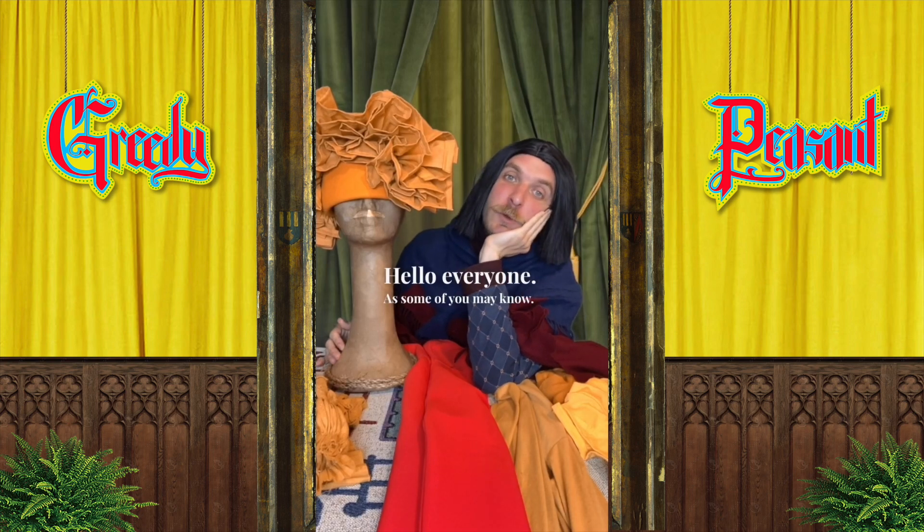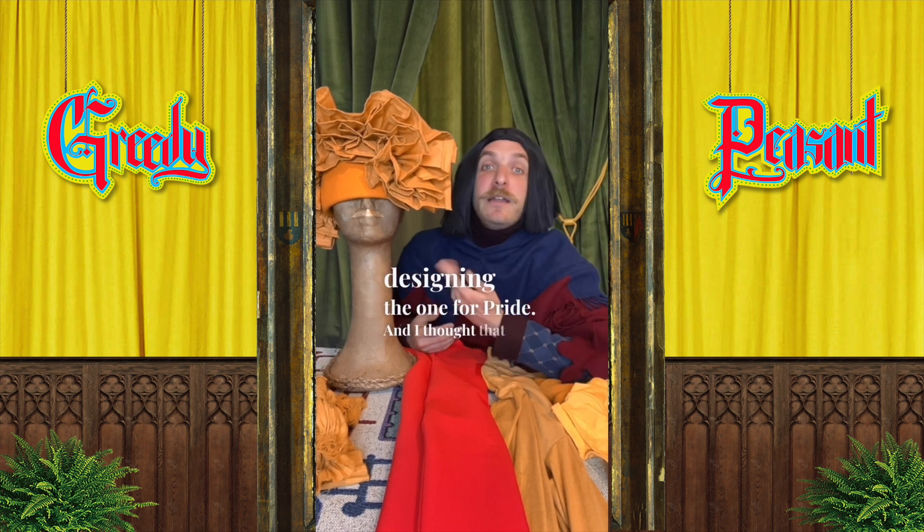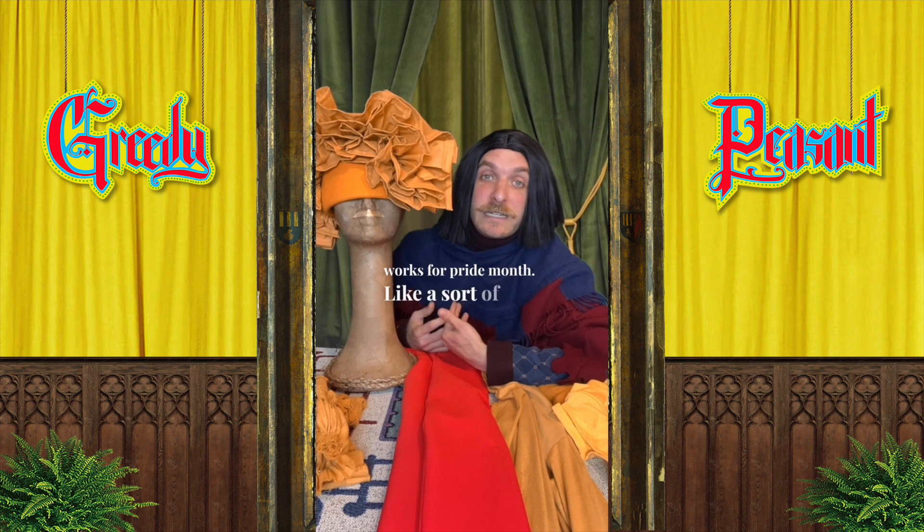Hello everyone! As some of you may know, pride month is coming up, and as a queer medieval peasant I thought I should engage. When I was designing the seven deadly sins recently, I was designing the one for pride — and it also works for pride month — like a sort of lion-inspired costume.